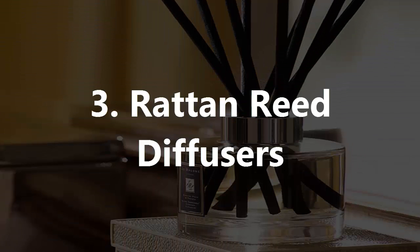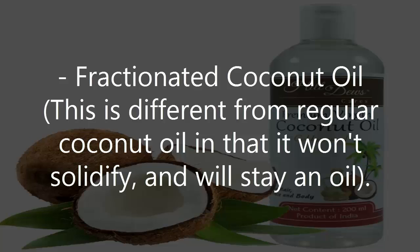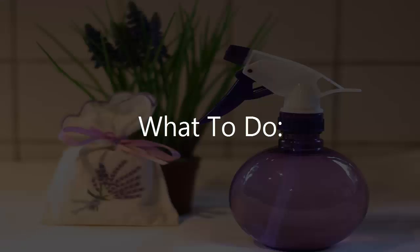3. Rattan Reed Diffusers. What you'll need: a set of rattan diffuser reeds, fractionated coconut oil — this is different from regular coconut oil in that it won't solidify and will stay in oil form — essential oils or dried herbs and flowers, and a small vase or glass diffuser bottles.